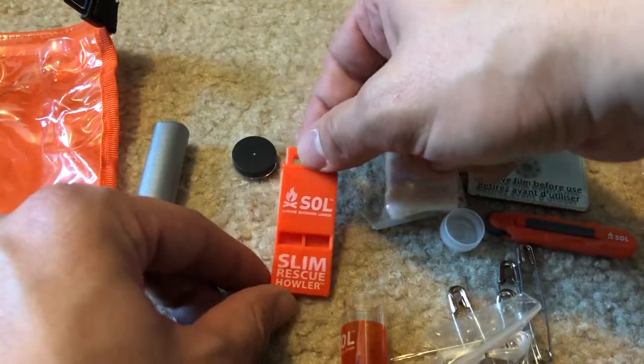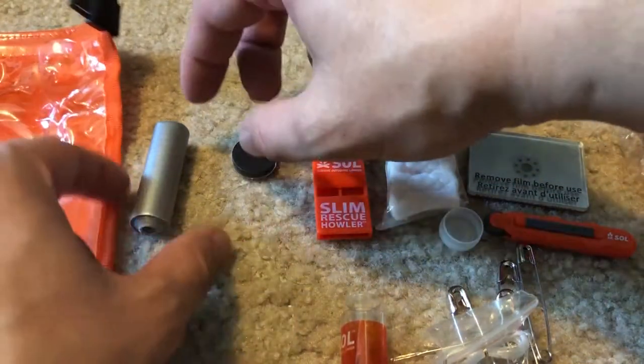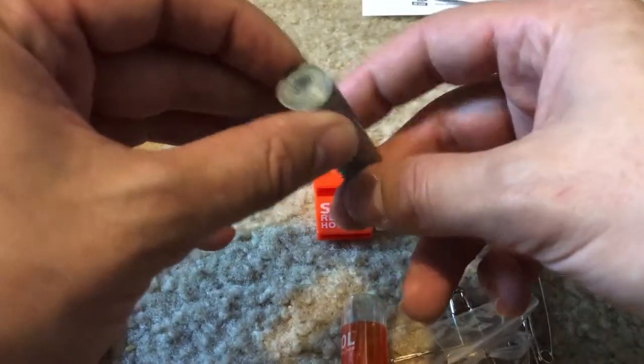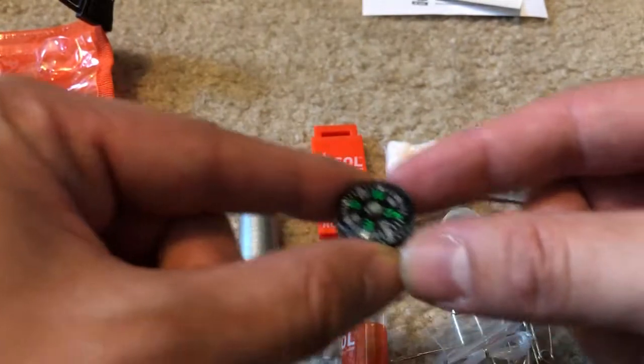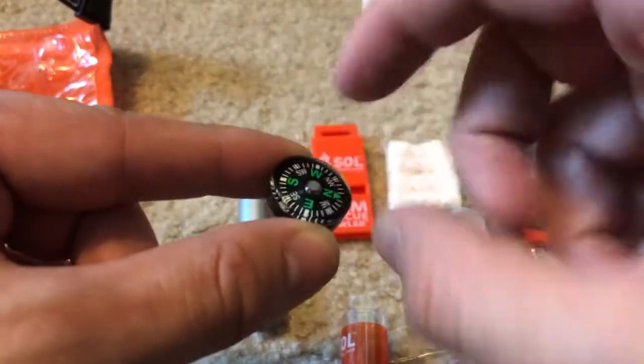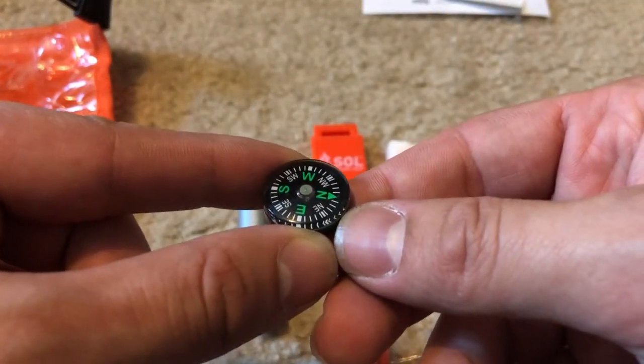SOL Slim Rescue Howler — that's the emergency whistle. A roll of duct tape. And then a compass that does actually point north.